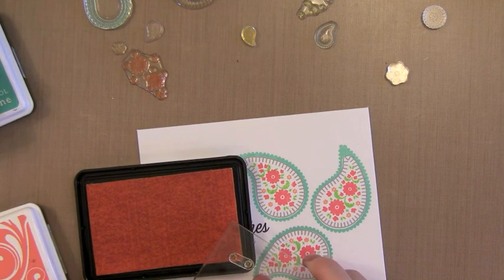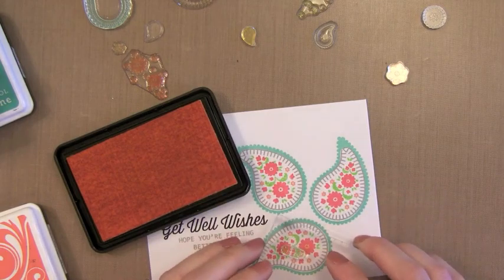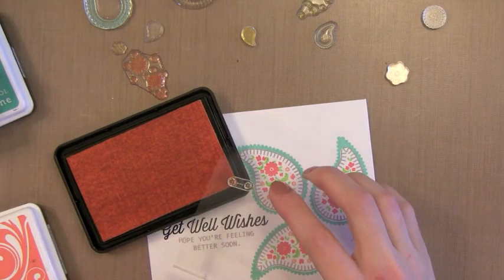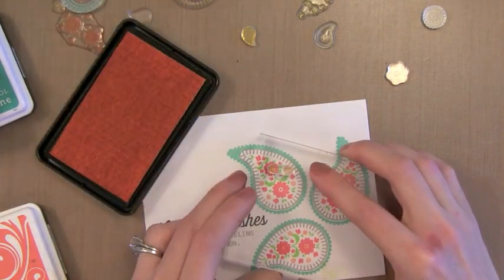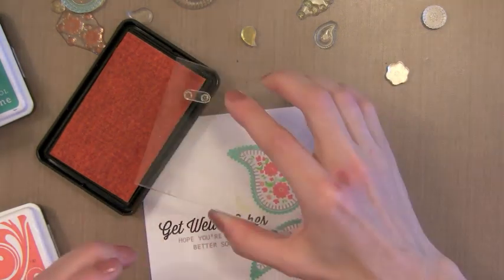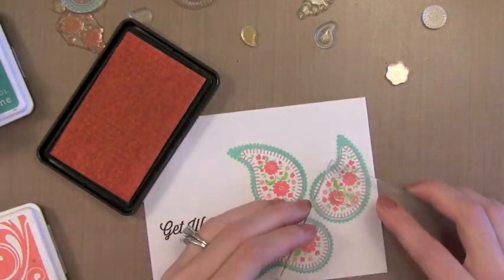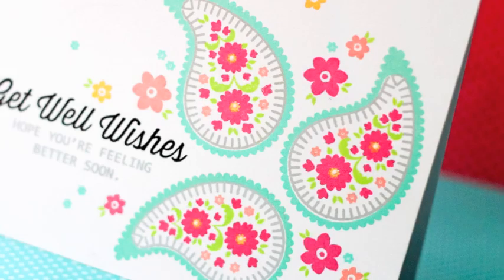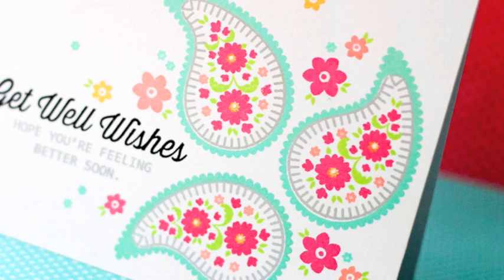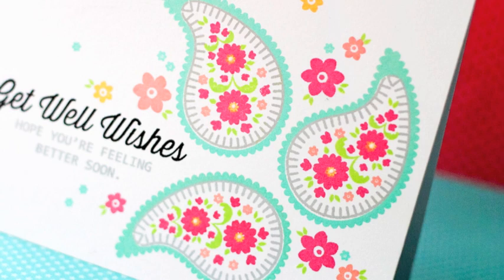Now I'm going to use part of this little image to put some yellow in the center of these flowers. I'm just inking up the one so that I can get a touch of yellow in the center of the flowers. You could cut this apart if you wanted to, but by just inking one of them it's very quick and easy and there's no need to cut your stamps. By the way, when I finished the card I did go in with a white gel pen and put a little dot of white in the center of those flowers just for a little bit of contrast and fun.